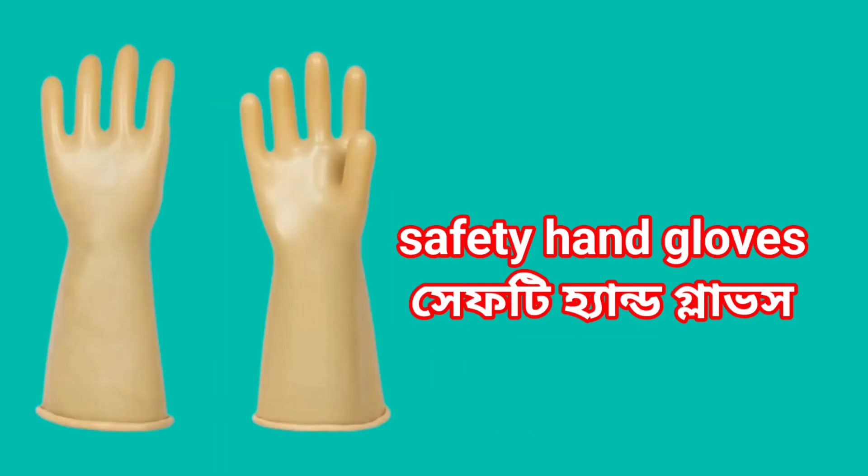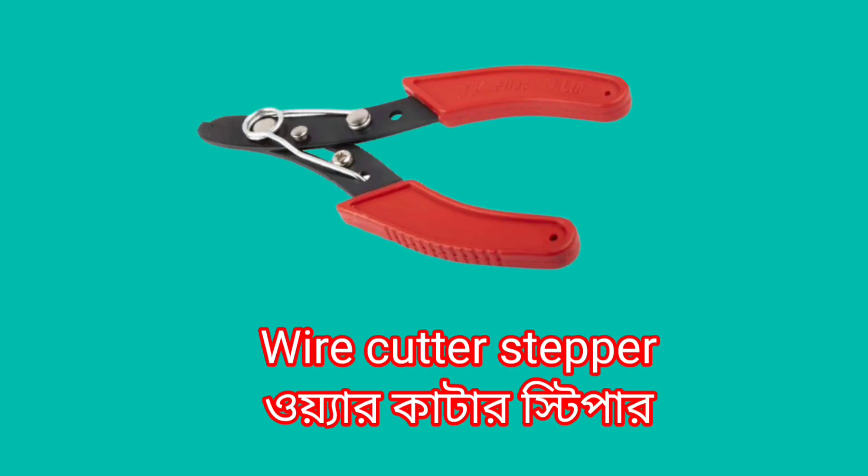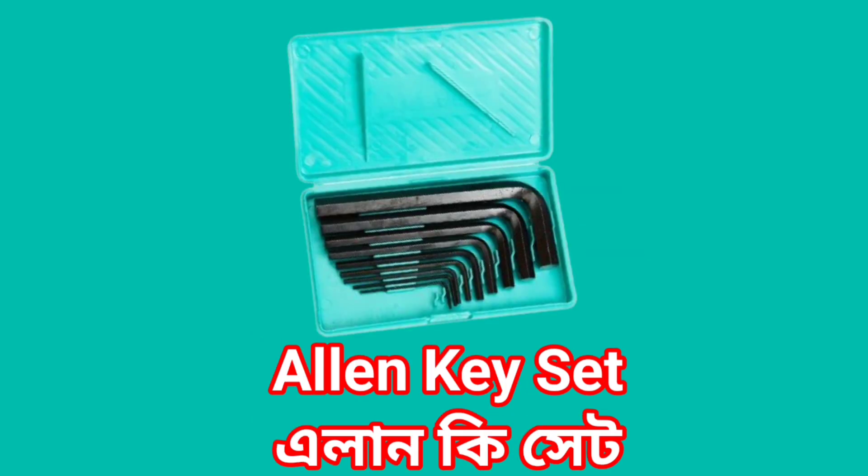Safety hand gloves. File. Wire cutter stripper. Digital multimeter. Allen key Set.